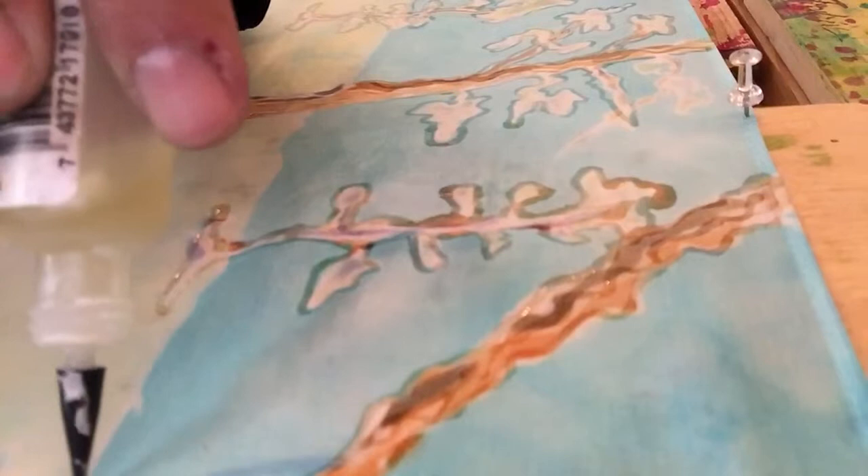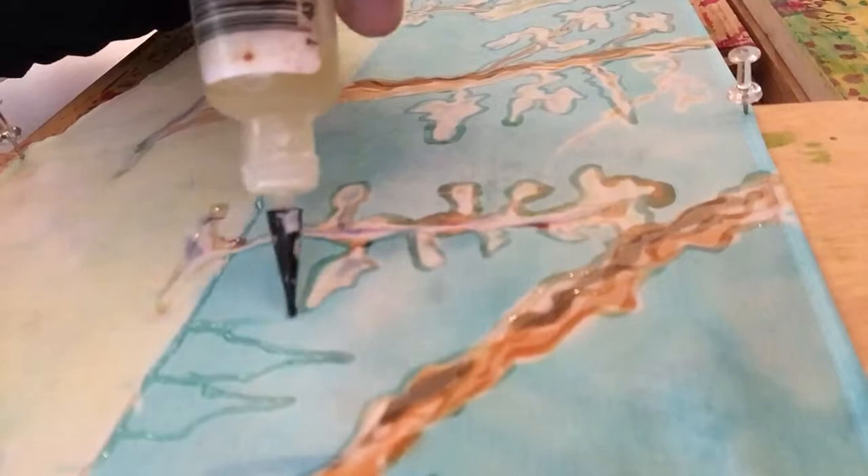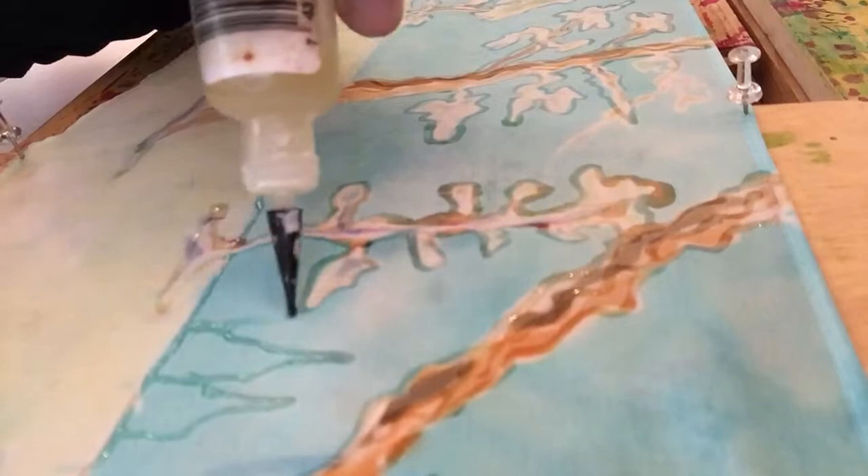I'm going to put a little bit of the horizon line in here — make sure I don't forget that — and maybe a couple of little pine trees in the back. And that is it. Next time I will be painting; I'm going to let this dry for a little while and then start putting the color on in the next video. Thank you for watching.